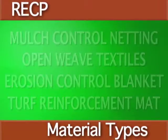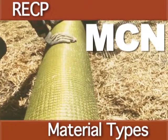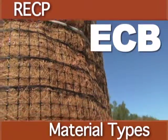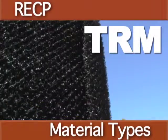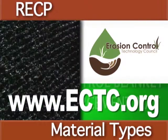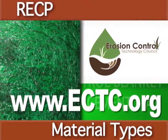There are four basic types of RECP product: mulch control netting, open weave textiles, erosion control blankets, and turf reinforcement mats. Each product type serves a specific purpose. Consult the ECTC website to determine which rolled erosion control product is best suited for your project.